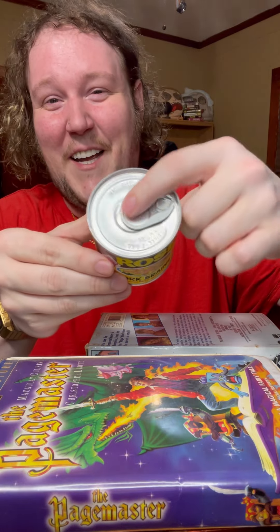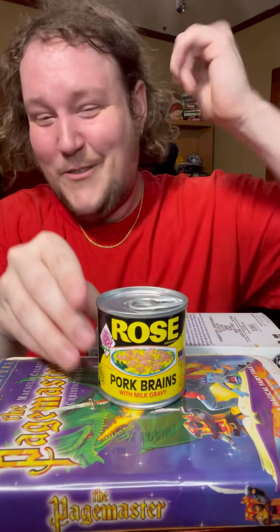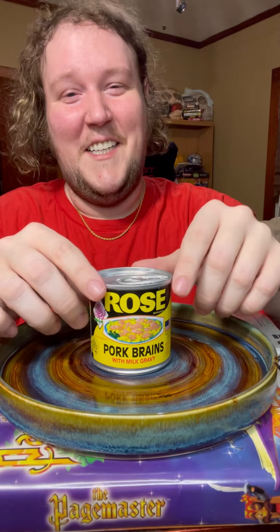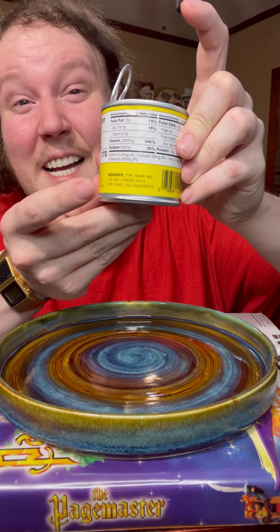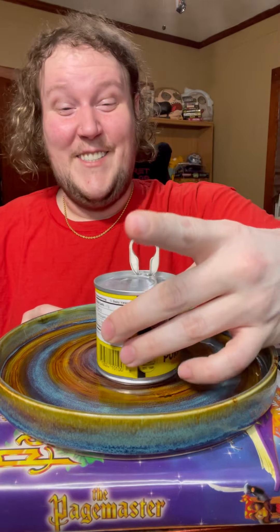It has the quick pop top, because you know when you want the brains you gotta — let's just get this over with, because oh my god. Before I pop the top, it contains pork brains and milk and less than two percent water. So that's exactly what you get.